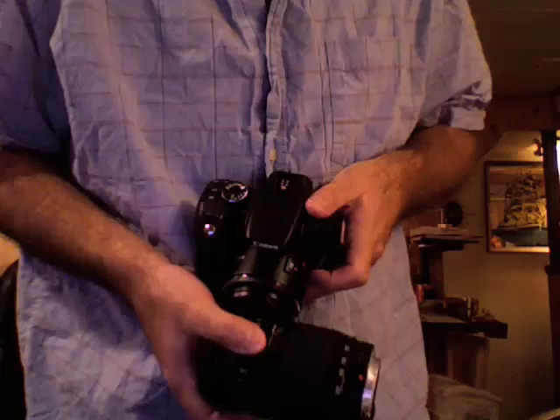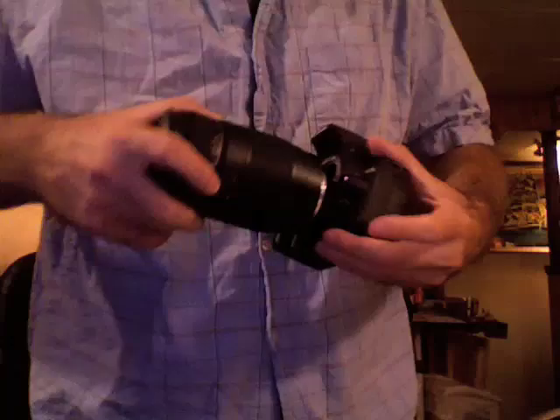To go back, hold the lenses perpendicular again, creating that right angle, and it's that simple. I'm just going to put the 18-55 back on — there you go. Changing lenses is that simple. I hope that was helpful. See you next time.